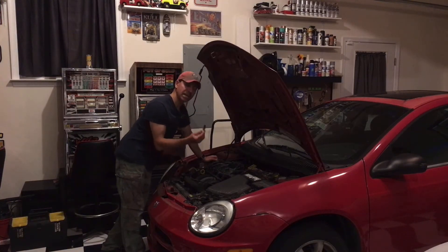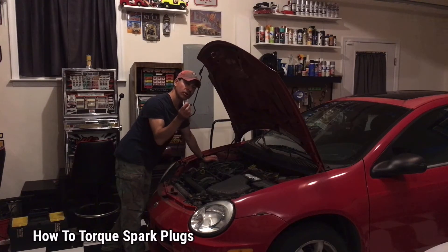Welcome to Andy's Garage. I'm Andy Phillips. Today I'm going to show you how to properly torque your spark plugs. Let's go ahead and get started.